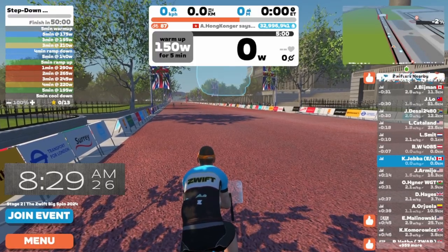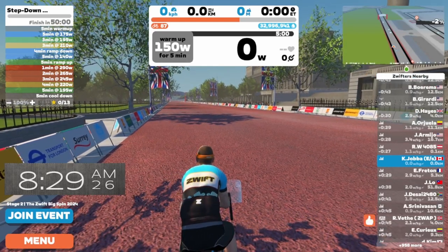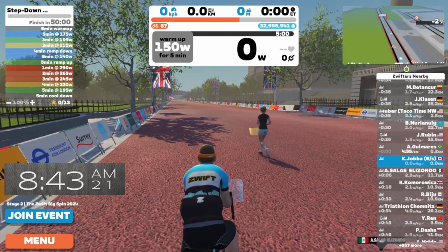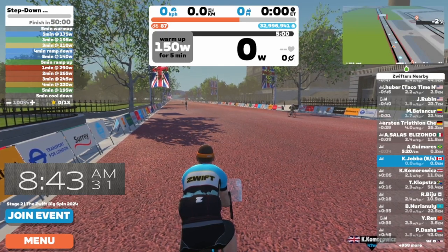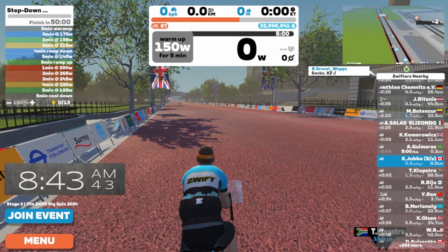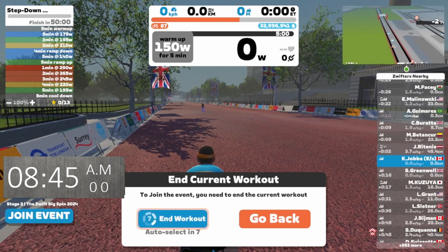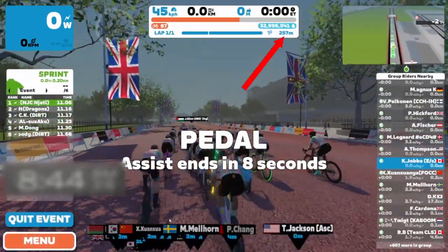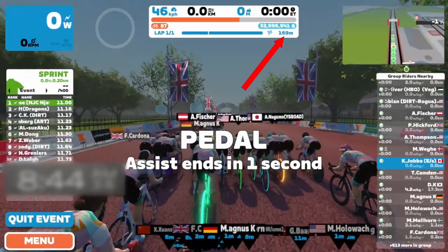Now I'm going to wait to join the event until exactly 8:45. I don't have to ride around, though I could if I wanted. The key is to wait until exactly 8:45 before joining the Zwift Big Spin event. I'm getting close to the 30-minute mark, which would be 8:46, and remember we're joining one minute before — at 8:45. We just have to be patient. Don't jump too early because you're anxious. Coming up on 8:45 — I'll click join the event. It says end workout, so as soon as I end the workout, we jump into the event. You can see there's only 250 meters left, and I'm on pedal assist.